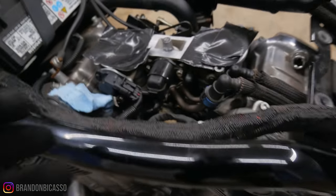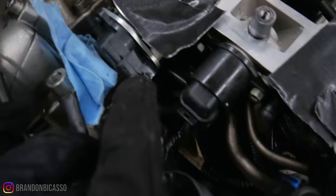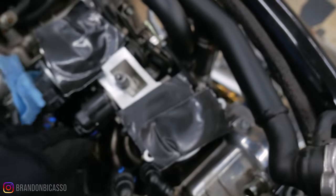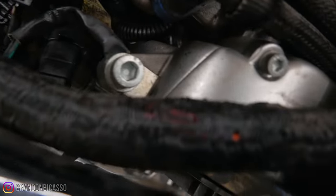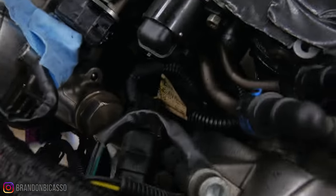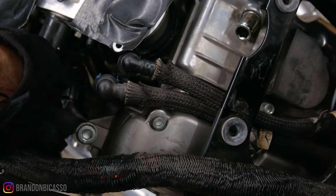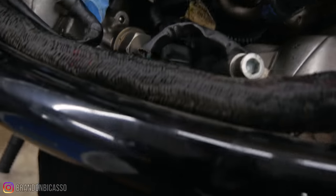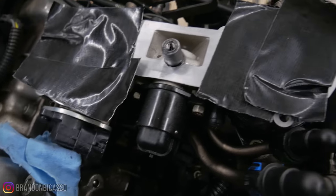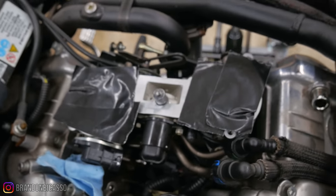One electrical connection out of the way. Now we're going to disconnect this throttle position sensor — there's oil right there actually. I'm going to pull that out of the way and pull the IAC sensor off as well. Pull those two greasy, oily connectors out of the way. I'm going to wait on that other one because I think one of those goes to the MAP sensor. I'm not sure what the other one goes to, but I'm going to wait on that and get the throttle body out first.